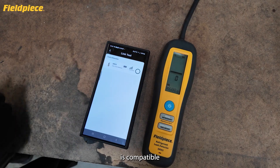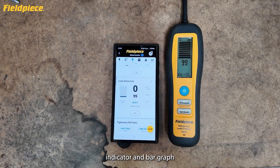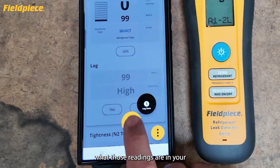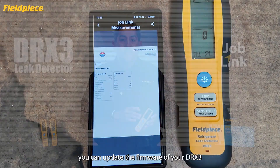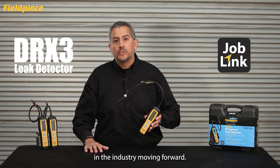The DRX3 is compatible with the JobLink system, so you can remotely view the numerical leak size indicator and bar graph on your mobile device using the JobLink app. You can also document readings in a JobLink PDF report, and update the firmware of your DRX3 using the app to keep up with industry changes going forward.